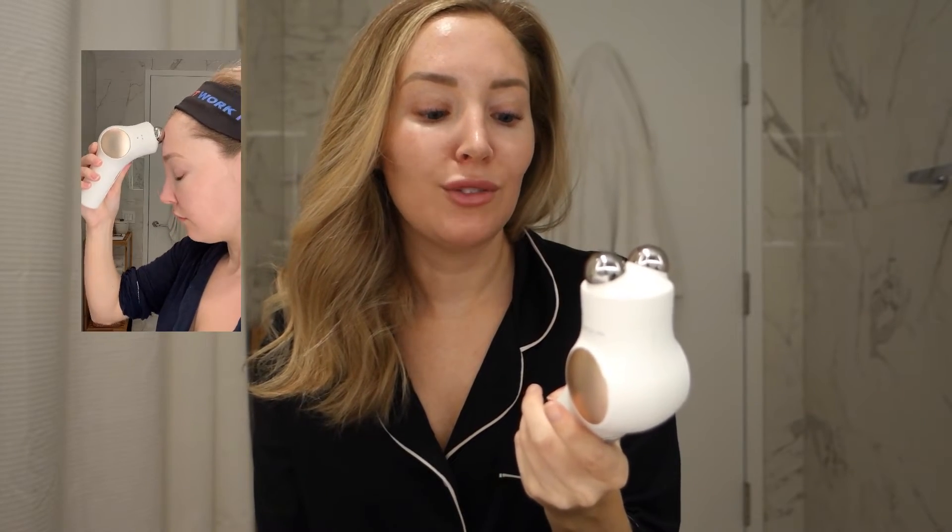Next up is the microcurrent ring, which is really popular right now. A lot of people really love their NuFace, the Foreo. I don't personally use microcurrent — I don't love it. It says it lifts, tones, and firms, and it definitely does in the moment, but it's not long lasting. If I were to use it, I'd use it more for the facial massage aspect, similar to the percussive therapy. Is this going to make it so you don't need Botox? No, absolutely not. But it feels good and definitely plumps in the moment. If you're a fan of microcurrent, this is very nice.